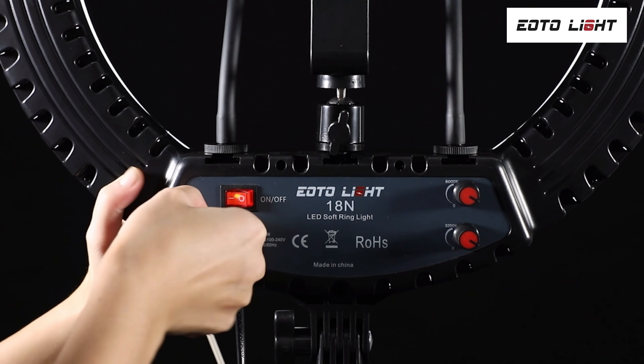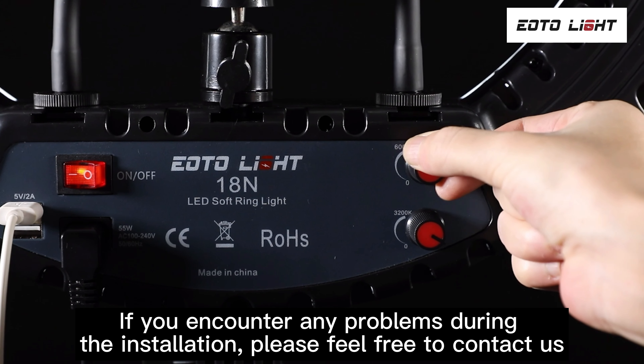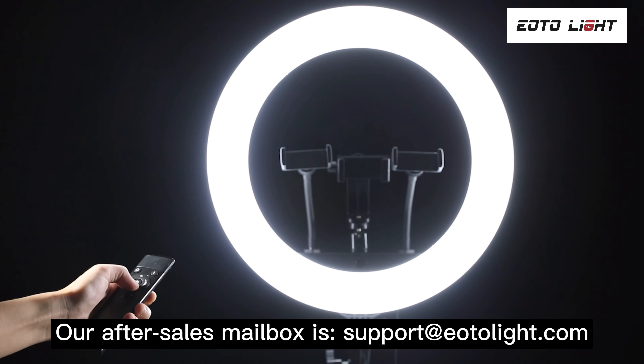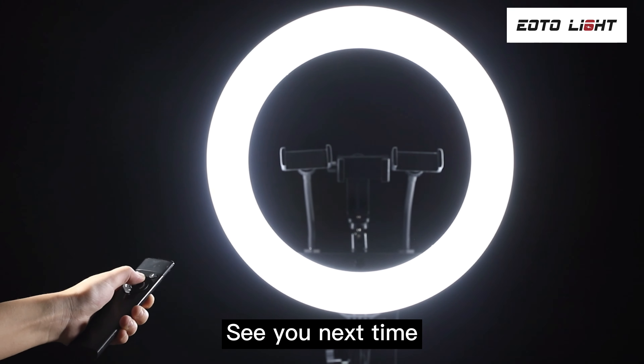This installation is finished. If you encounter any problems during the installation, please feel free to contact us. Our after-sales email is support@eotolite.com. See you next time.